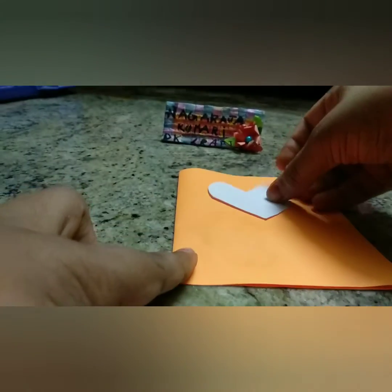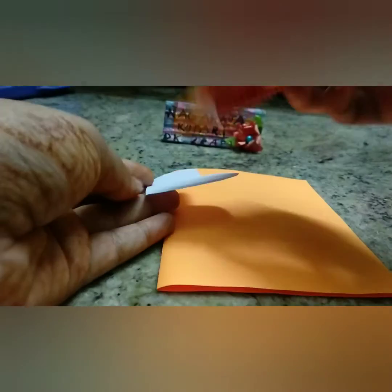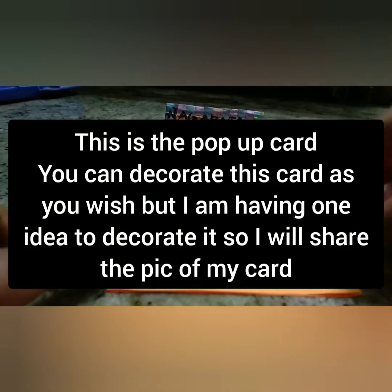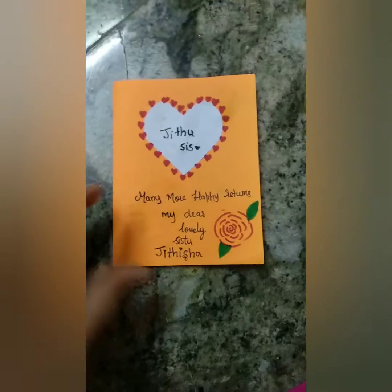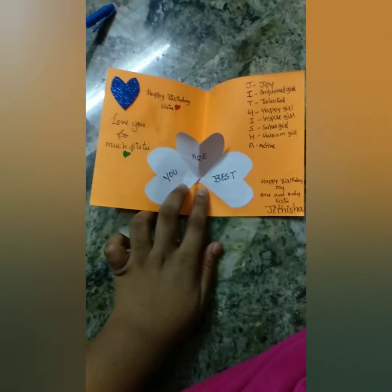Now the heart or the two petals which I cut from the flower — I am taking and sticking them on the front of my card to decorate it. I have some ideas to decorate this card, but you can decorate this card as you wish. This is my card after I decorated it.